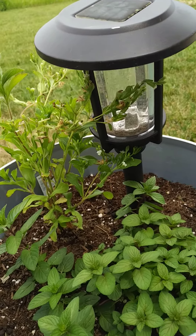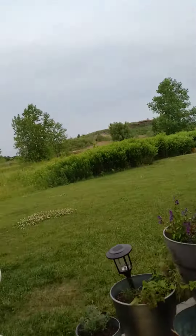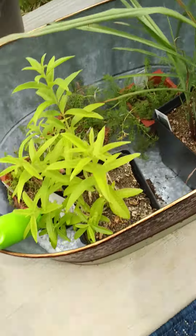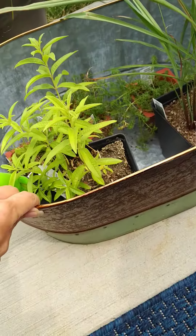All these plants have medicinal uses and I'll be doing videos on them further as the season goes on. Big giant purple bee thing over there! I will see you in the next video when our tea garden is complete.